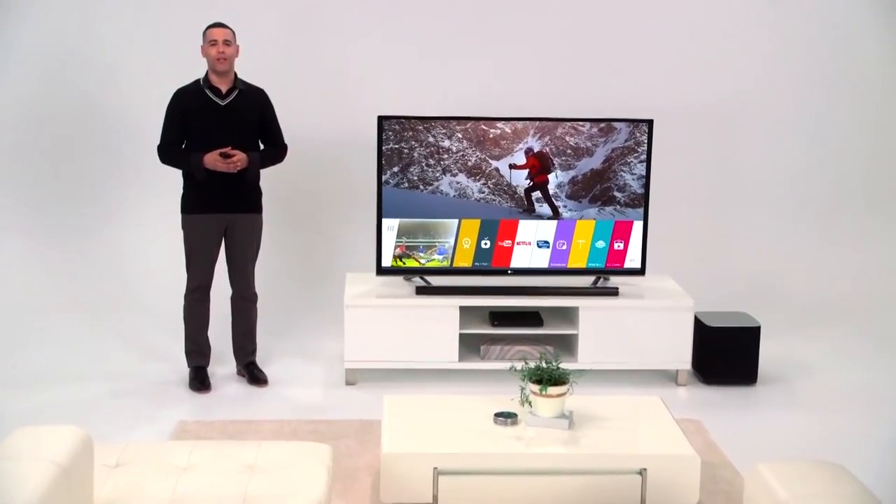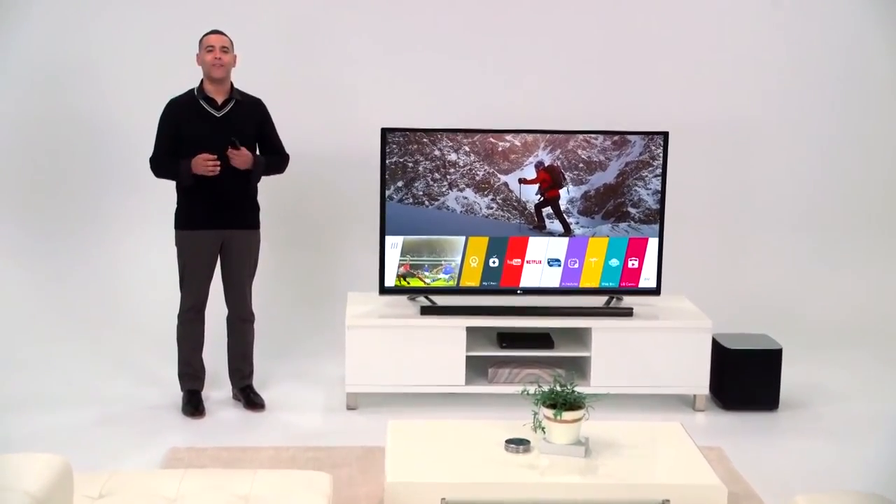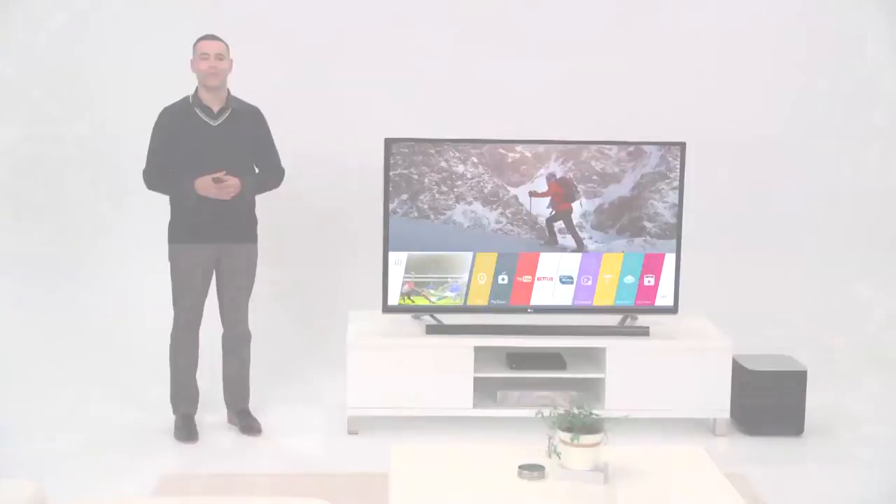Part of what makes LG Smart TV with WebOS so smart is the way it connects with other devices. You might be surprised what you can connect — everything from a smartphone or a tablet, your PC, and of course a Blu-ray player, home theater system, or soundbar.